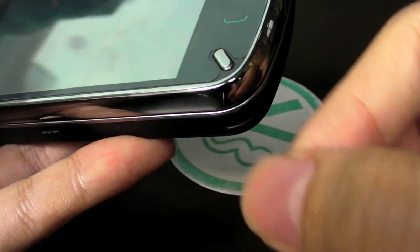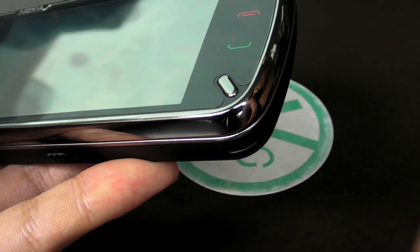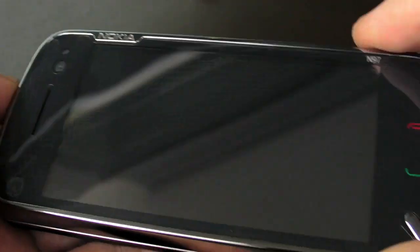The stylus actually hangs onto the phone — you just pull it out. Just like the Samsung Omnia. All these are using the same kind of mechanism.